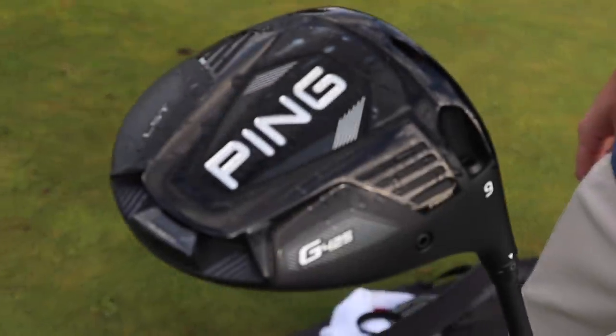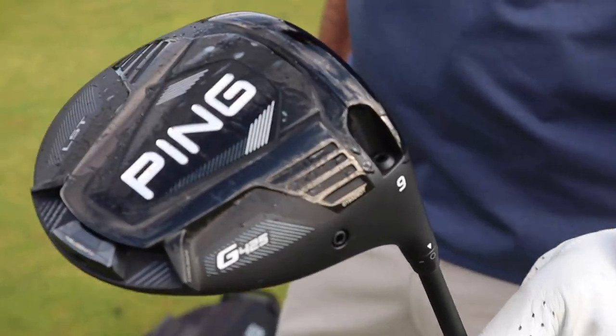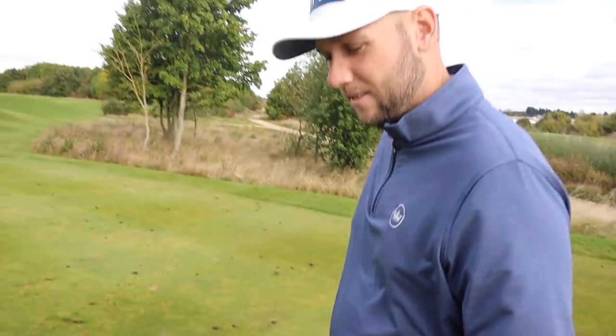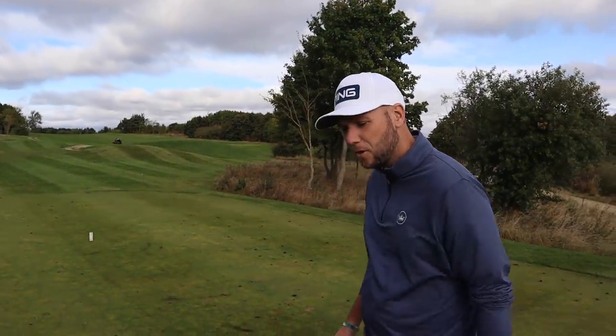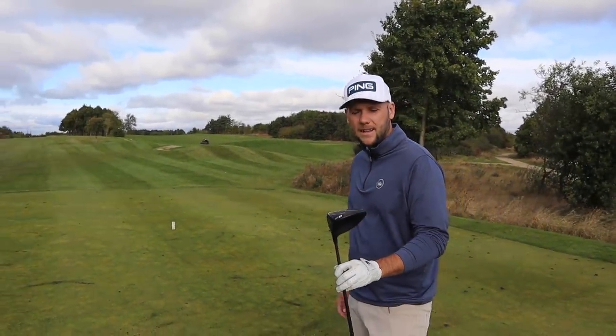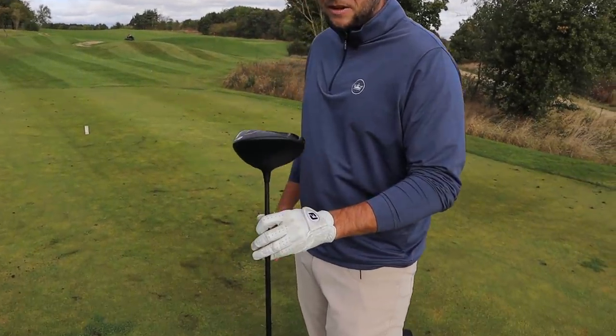We'll kick things off. Big dog. How long has this been in here? It's the G425 LST. It's been in about three weeks now. I swapped from the 410 LSTech. The sound is different, definitely. It's a different shaft as well. I'm surprised that you've gone for this shaft. Is there any particular reason for it?